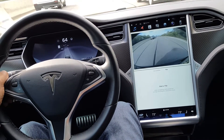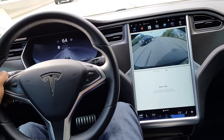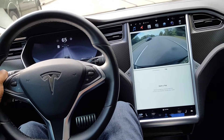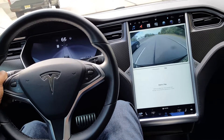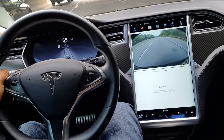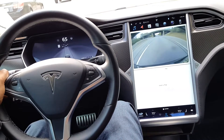I just wanted to make a quick video with some quick tips to show you how to use autopilot properly, but more importantly, how to use it so you don't get nags. It's going to first start with setting expectations that autopilot is a semi-autonomous driver's assistance feature, not a full autonomous feature.